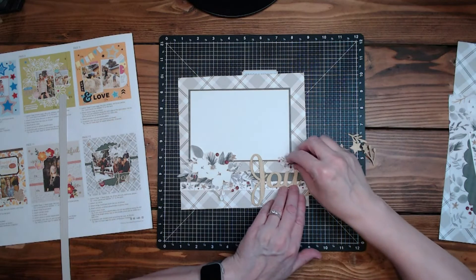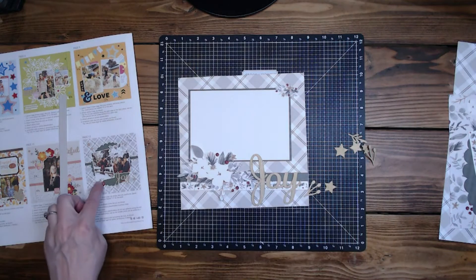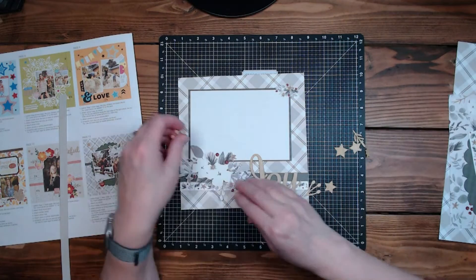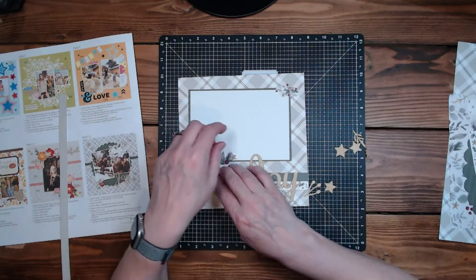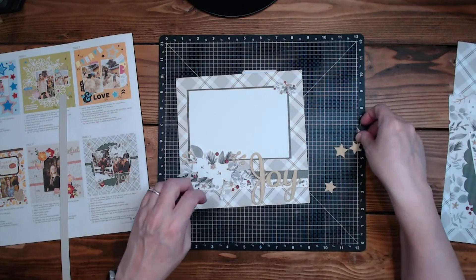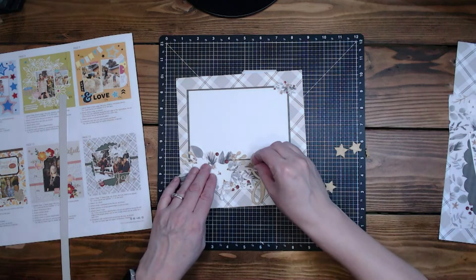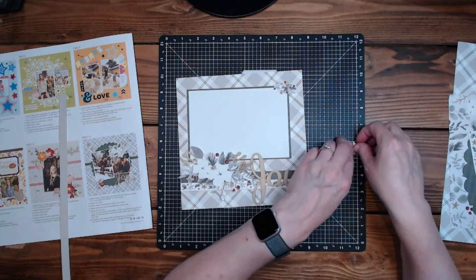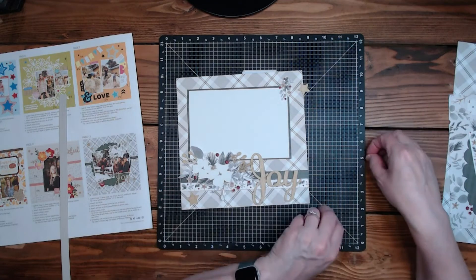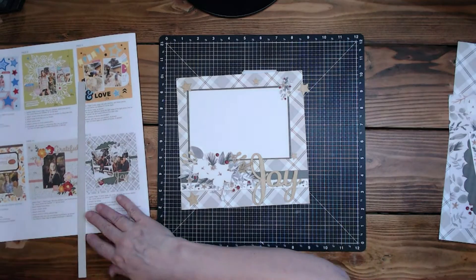We could put this here, or up here. They put it down here at the bottom with the 'merry and bright.' And then we've got some little berries from the wood grain die cuts — those are cute. And then we've got some stars, just kind of littered around. Let's grab those stickers.